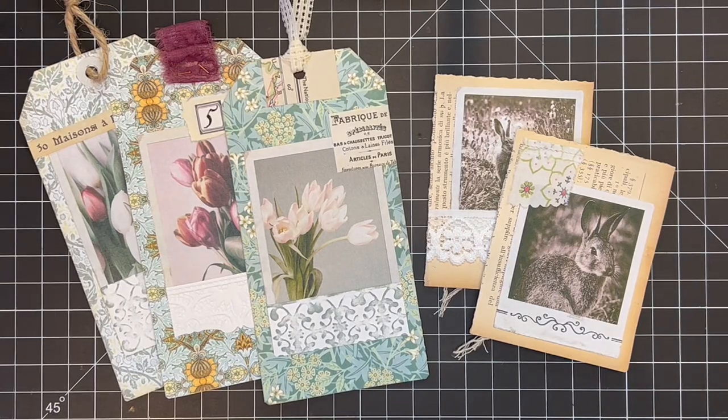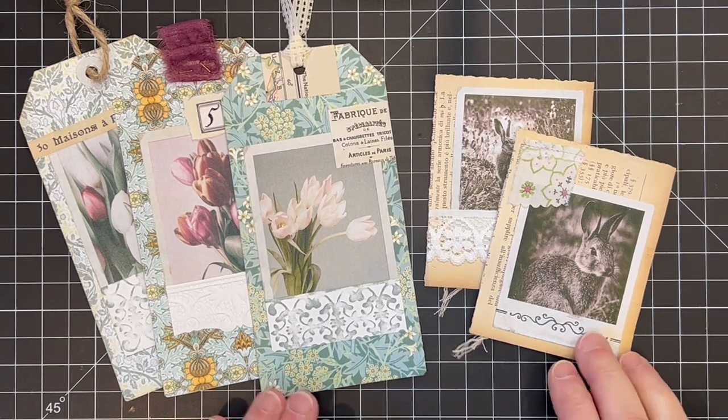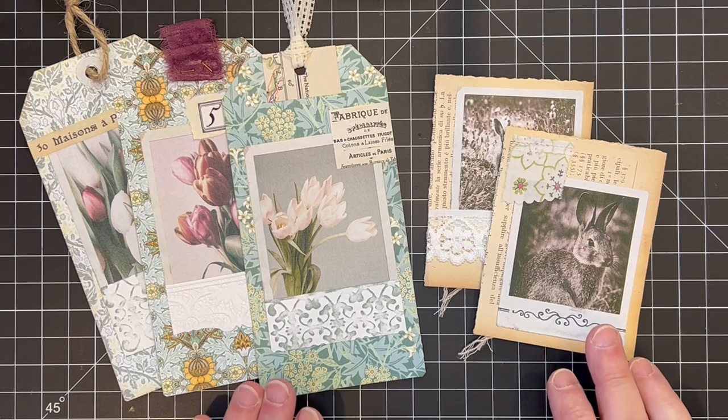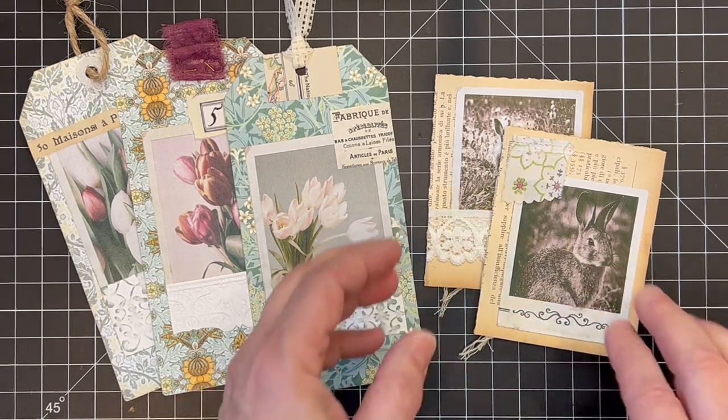Hi everyone, this is Sharon. Today I've been having some fun working away making some ephemera with some of the latest kits that came out from Raindrop Lila. I've got a bunch of tags and some journal cards made and I thought I would just turn on the camera for the last couple and we can do a short little craft with me. There are two kinds that I'll be making with you today.